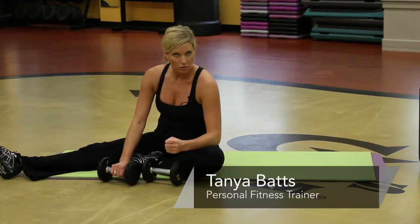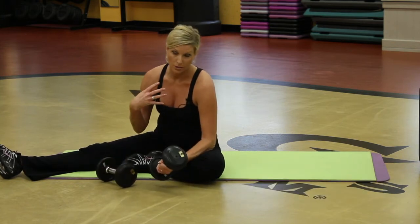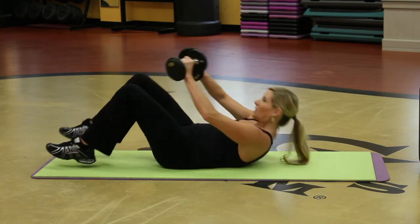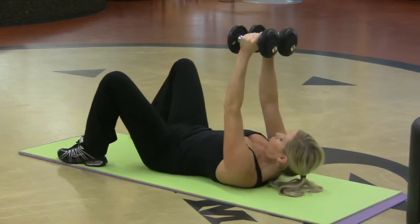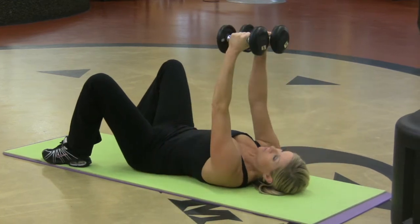Hi, my name is Tonya and I'm an instructor at Gold's Gym. I want to show you just a few exercises you can do with the dumbbells for the chest area. So I'm going to start simply on the floor. You've got your dumbbells up any size you want, abs in, press the low back into the floor. You want to lower the arms nice and wide and bring them back up. Chest flies.